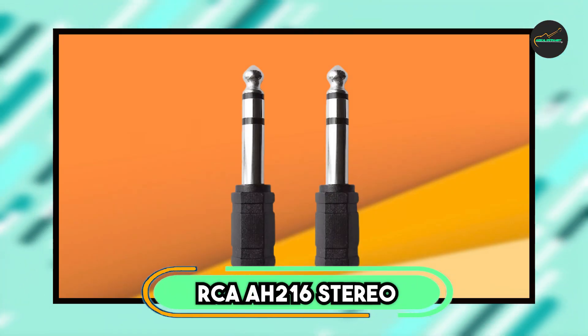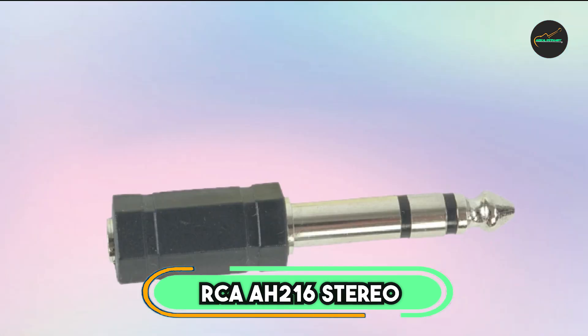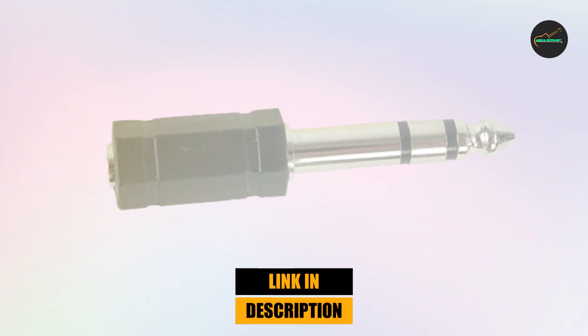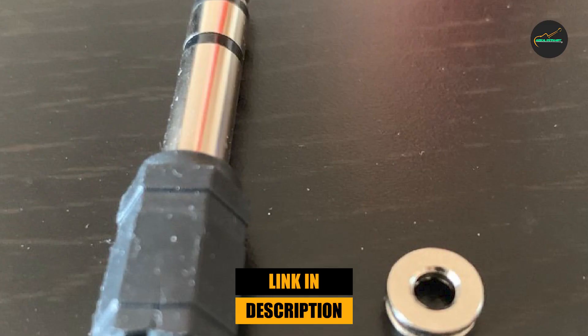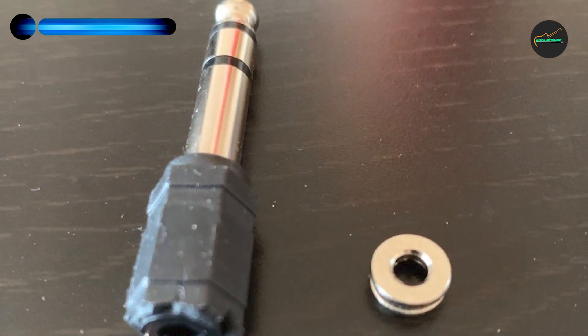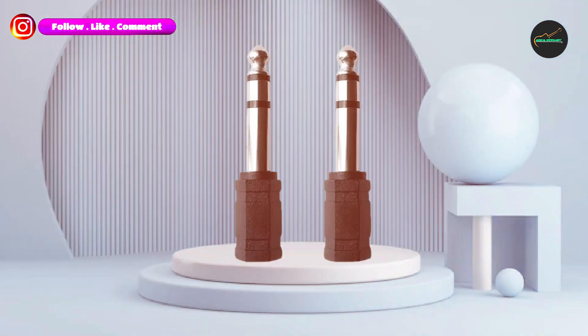Finally, the number 5 position is dominated by the RCA AH216 Stereo Headphone. It is a high-quality and affordable headphone that delivers great audio performance, making it an ideal choice for anyone who wants to enjoy their favorite music, movies, or TV shows with clear and crisp audio.